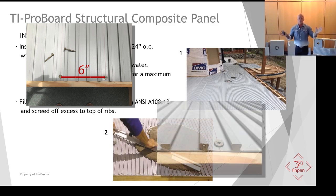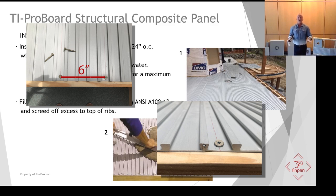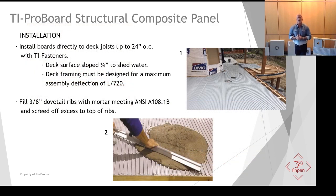The key thing with TI ProBoard is the single-component system — you're not multi-layering up like some others in the industry. We've been on several failed jobs from competitors; TI ProBoard, we've never had a failure. We've sold it all the way up into northern Canada — it's unaffected by moisture in extreme conditions. Once you have your TI ProBoard down on the deck, fill those three-eighths-inch dovetailed ribs with a mortar meeting ANSI A108-1B, screed it off to just the very top of the ribs, and you're finished.